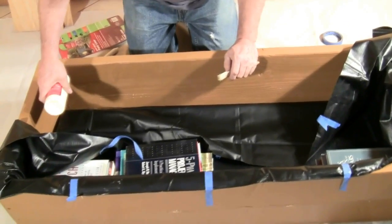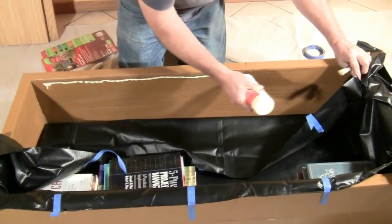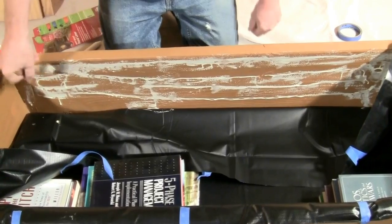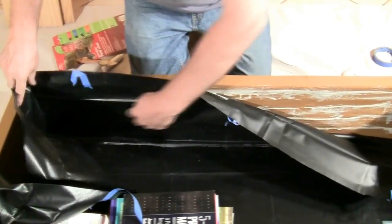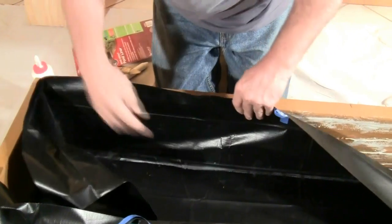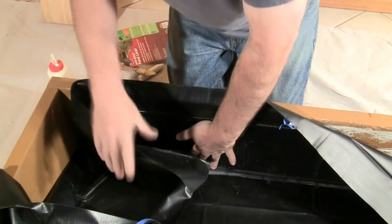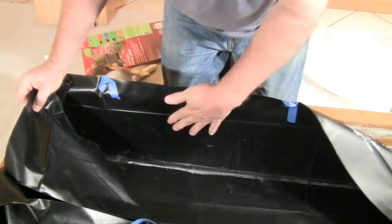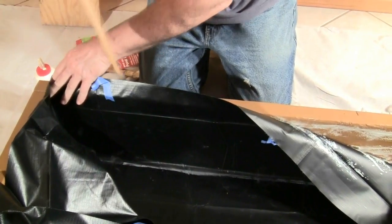With the bottom dry, glue the sides starting with the long side. Pull the side of the liner downward and glue the bed just as you did with the bottom. Pull the liner up and smooth it out, tucking in the corners. Clamp a length of scrap wood to the side of the bed to hold the liner in place, and repeat the process for the other side.